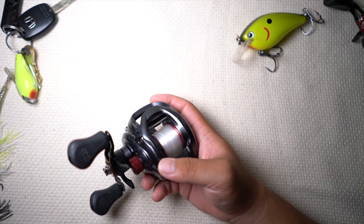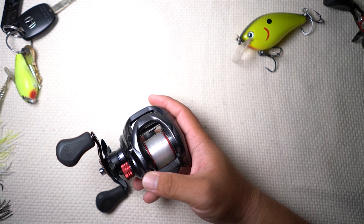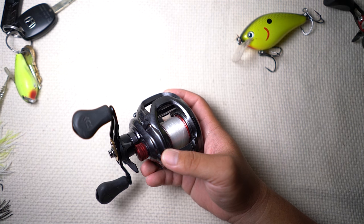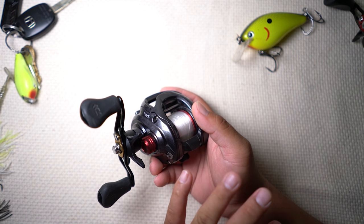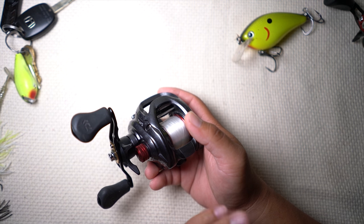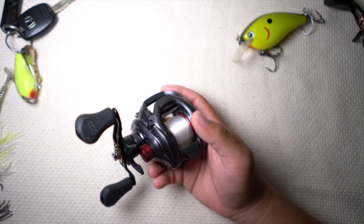If you're not throwing topwater as fast as you can, not burning a crankbait, not on the trolling motor covering water as fast as you can, this is a good ratio to have. If you're in a standing position fan casting, or fishing slow, a 6.3 is pretty good all-around.